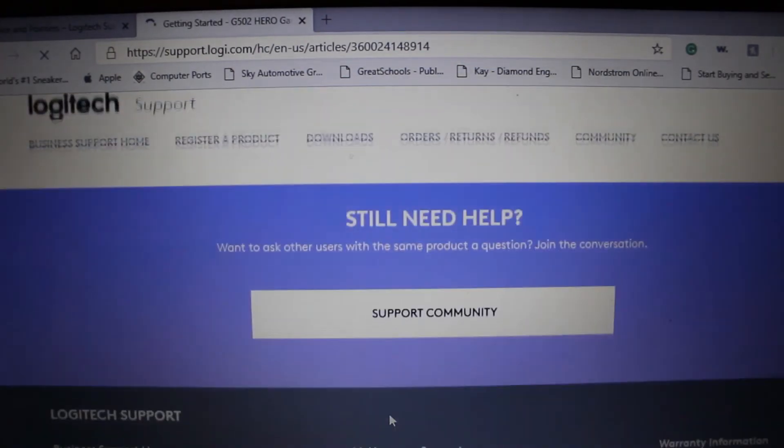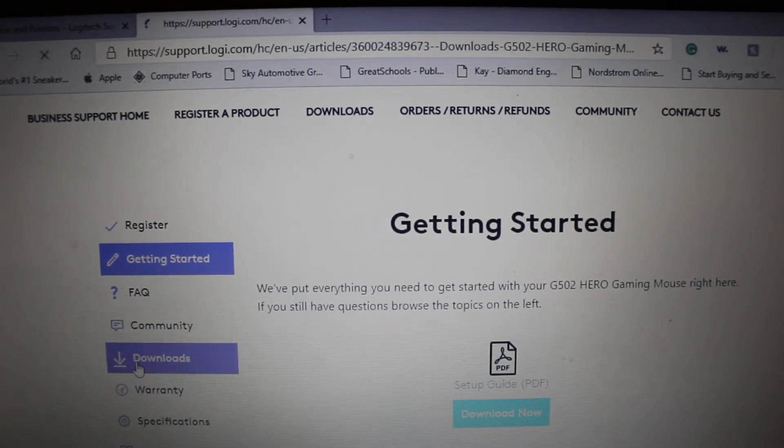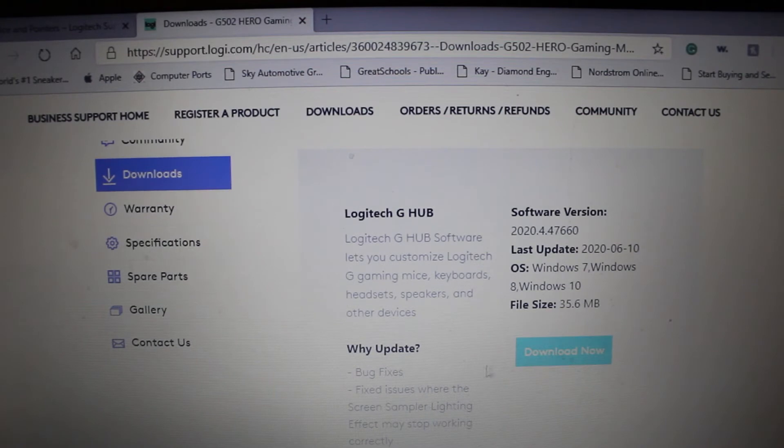So we'll just double-click that. Here we go — we clicked the mouse and it went over to Downloads. Now you'll see where it says Logitech G-Hub software, so all we have to do is hit Download Now. Just a quick note: this does support Windows 7, Windows 8, and Windows 10. But if you are someone who does have Windows 7 or Windows 8, you can still install the software. So after that, you just hit Download Now.